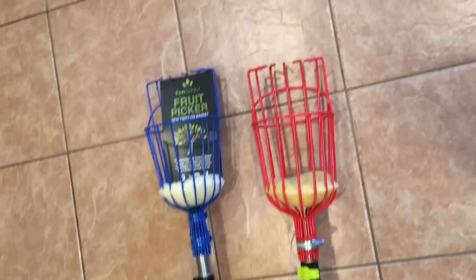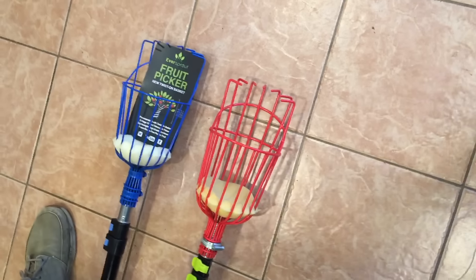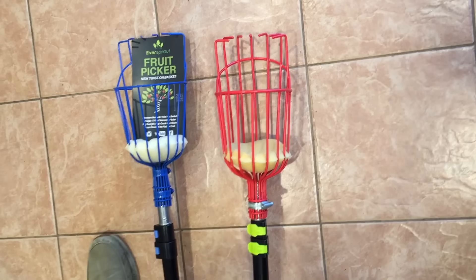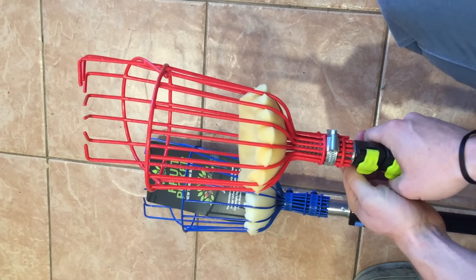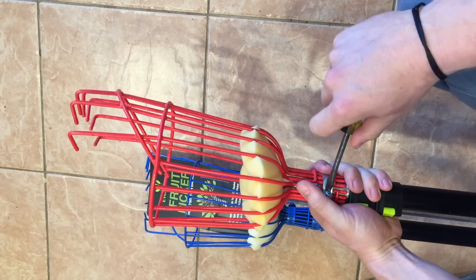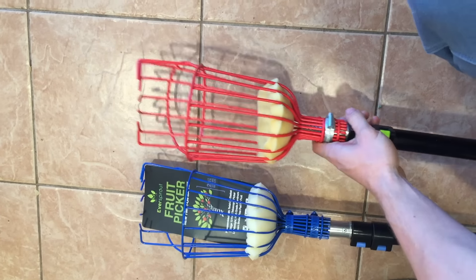So far: EverSprout comes pre-assembled, Ohuhu needs assembly; EverSprout has an extra inch or two in length. Now we want to test the strength of the fasteners on the fruit baskets. We don't want these baskets falling off when picking fruit high up in a tree — a basket falling on your head is a world of hurt, and if it gets stuck in a tree you'd have to climb up and get it. Let's make sure the Ohuhu is tightened as hard as possible by hand.